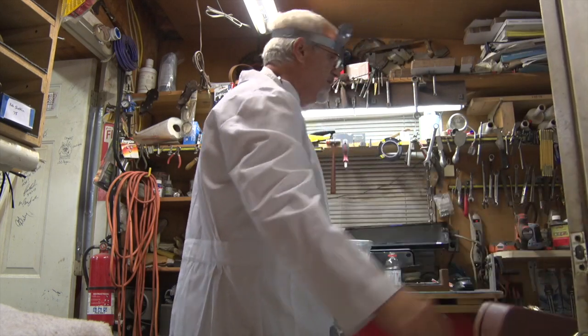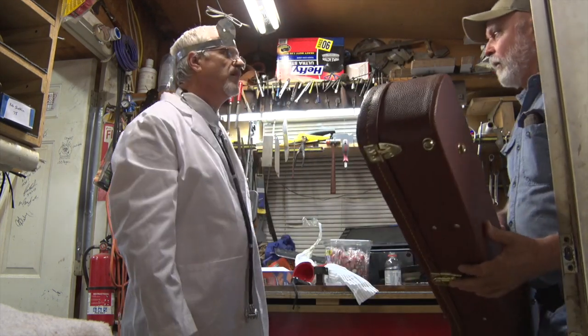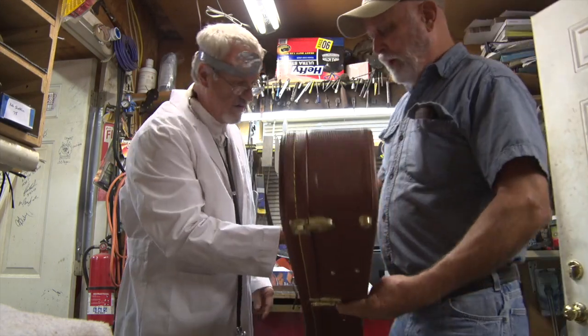Hey, come on in here. Hey, I need some work done on my banjo. All right, what kind of problem you got here? Well, I'm hearing a buzz.